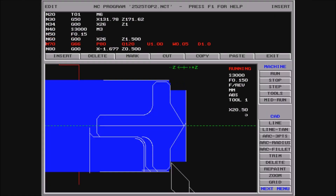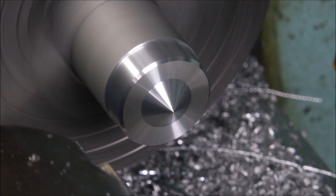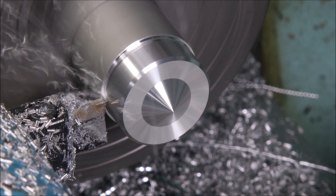Here's a look at the Hercus DOS software and this is a stock removal canned cycle, which will then be followed up by a finishing pass. Now we're doing a tool change — I normally edit these out but I thought I'd leave this one in.